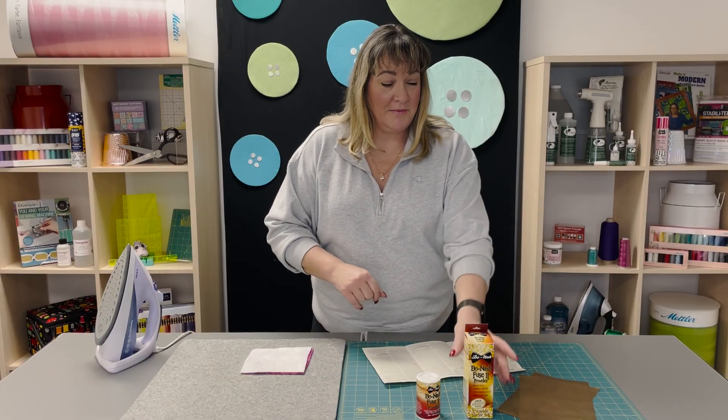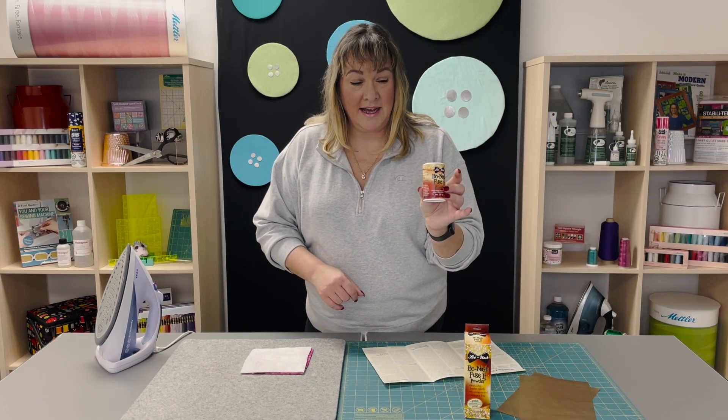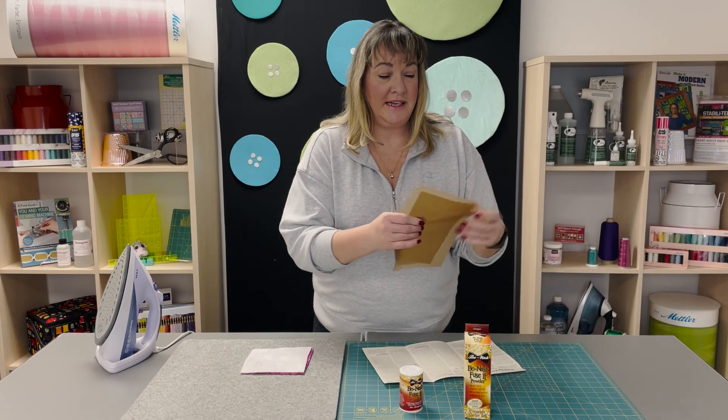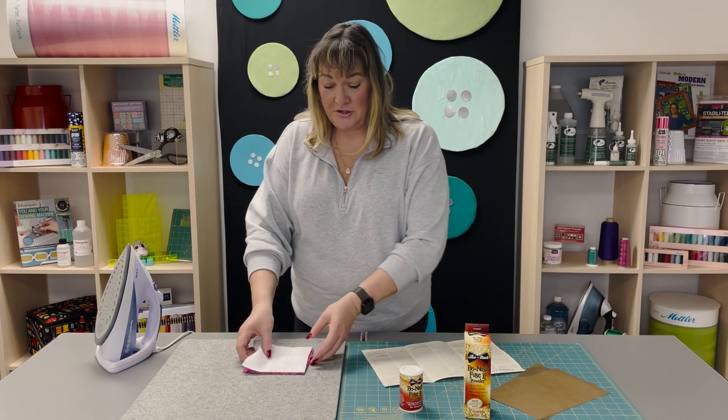It comes in this box here. This is the little jar that comes with it, and it also comes with two of these silicone sheets and the instructions. So I'm going to show you how to do it.